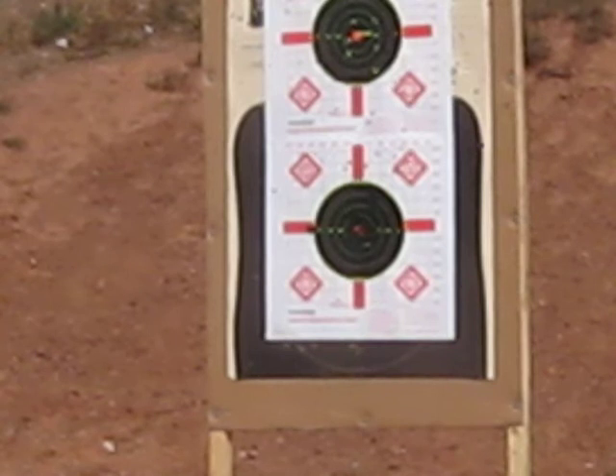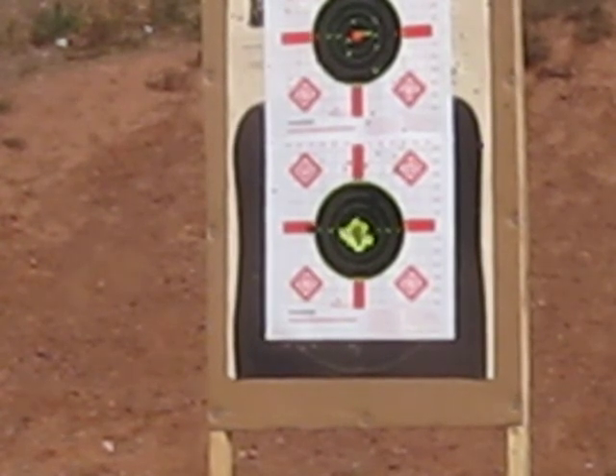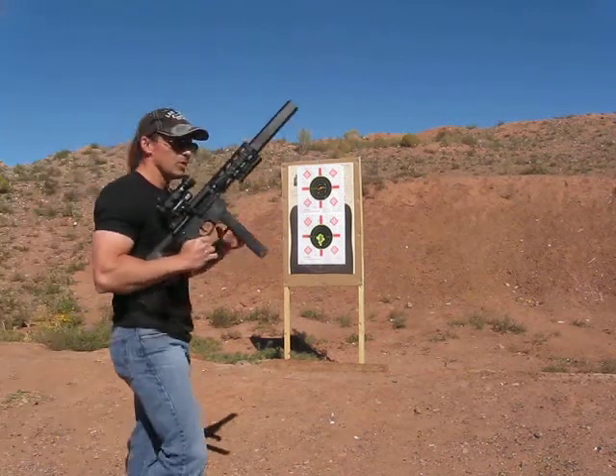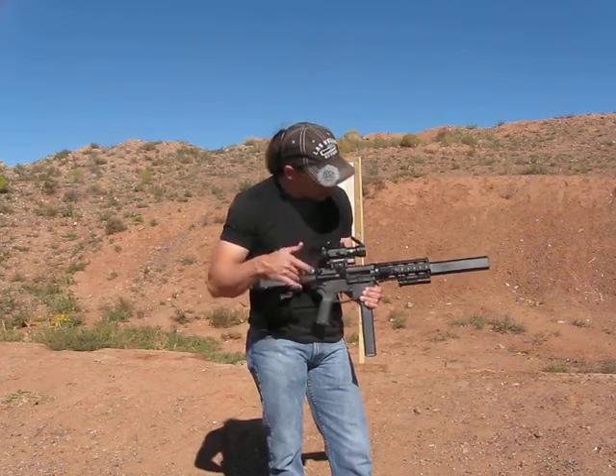And there we go. Right on. I'm not shouldering the thing because that would be bad per the ATF. There it is — no last-shot bolt hold-open on this weapon. You can see that it basically tore the center right out of the target. Essentially I was shooting through a hole. The bolt does not hold open, so I held that open manually for purposes of demonstration.